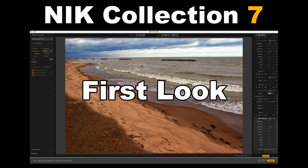Today on the Joy of Editing, we're going to take a look at the brand new Nick Collection 7. This will be a first look video. There are a lot of really nice new features in this new Nick Collection.